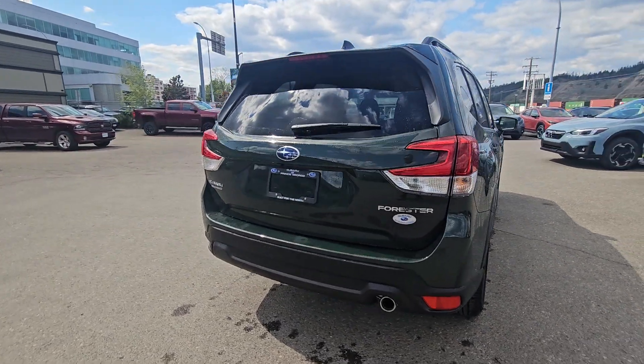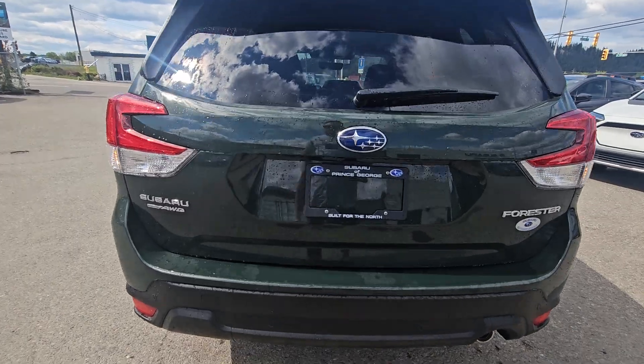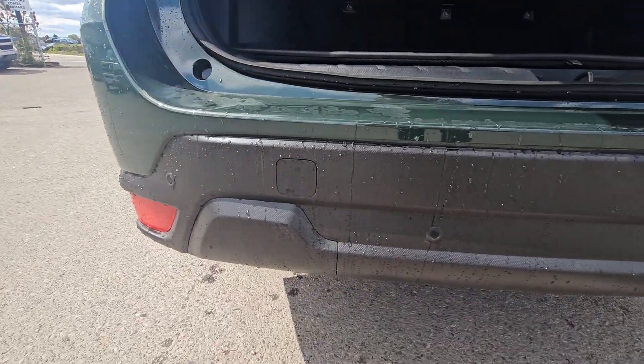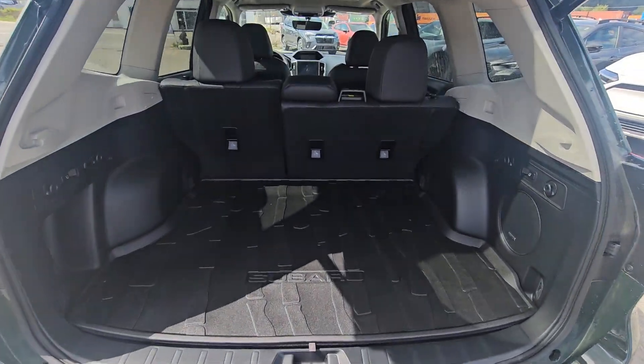At the back, we have a power liftgate you can activate from the key fob, the door, or the driver's seat. There are backup sensors integrated into the rear bumper, and they'll apply the brakes if you're going to hit something between 1 and 15 kilometers an hour in reverse.